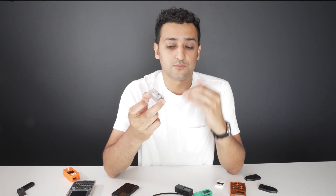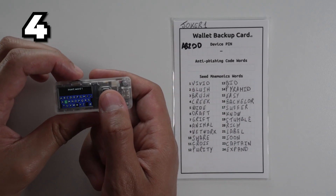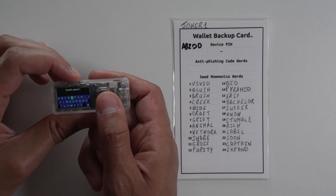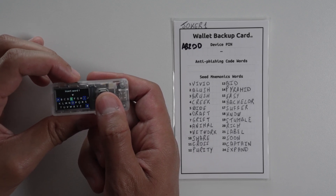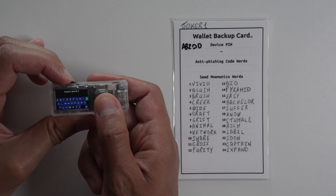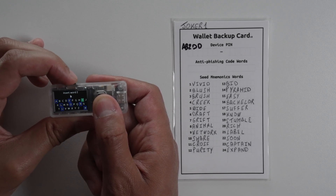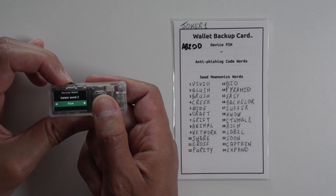You can scan the signed QR code and ensure what's being transmitted between the laptop and the wallet is nothing malicious. Your app shows the QR codes of the signed transaction and broadcasts it. The last way, which is the most advanced secure scheme, is a completely stateless mode. In that mode, each time you turn the wallet off, it will forget any seed information recorded on it.